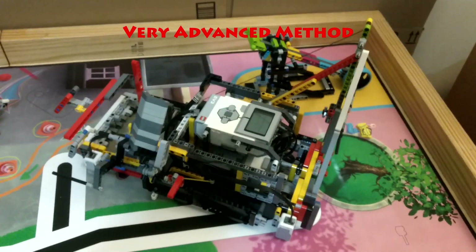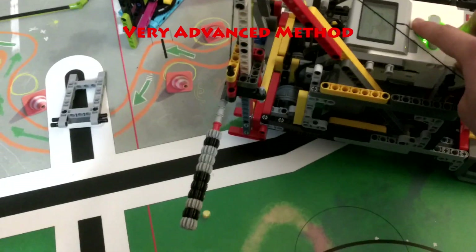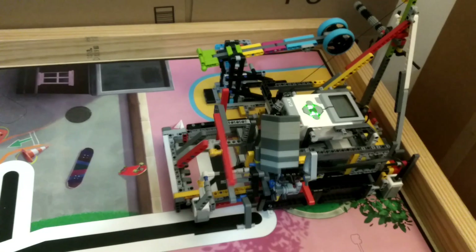The very advanced method actually lifts the wheel directly using a lift powered by a winch. The winch pulls a string to lift the lift up; however, to go down, the lift relies on gravity. The winch mechanism is powered by the medium motor. To lift the weight machine, the robot has a rod with gears on it that catches on the bottom of the bar of the weight machine. This prevents the bar from sliding down to the left and allows the robot to hold it at a much higher angle than normal. The robot will then back up into the east wall to ensure that the weight machine lands on the yellow position.